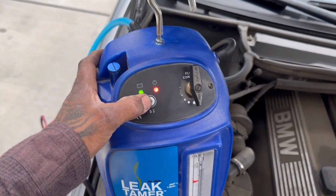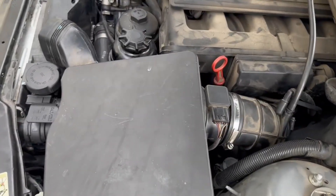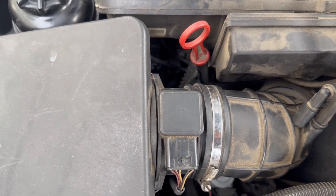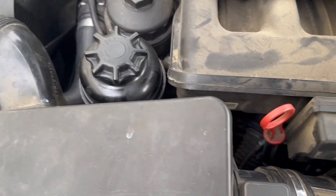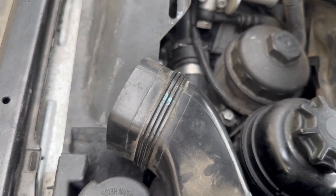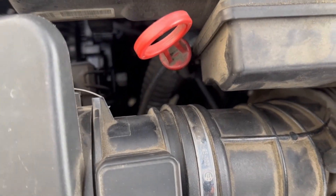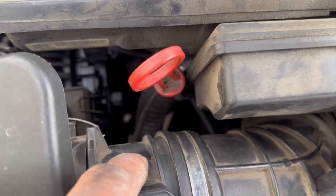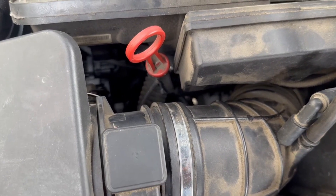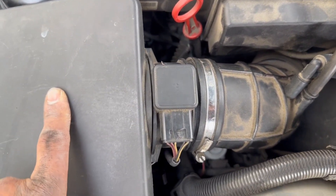All right, let's turn it on. We can already see smoke starting to escape from the intake entry, but nothing really here. I don't really like how this boot is not all the way on — it always makes you wonder if the seal isn't good. Anything after the MAF will cause it to run lean; anything ahead of the MAF, it's okay to have a leak.